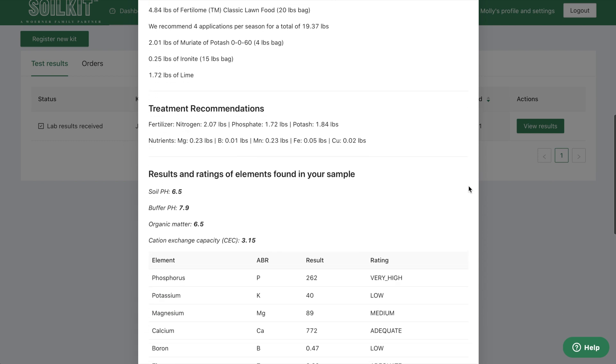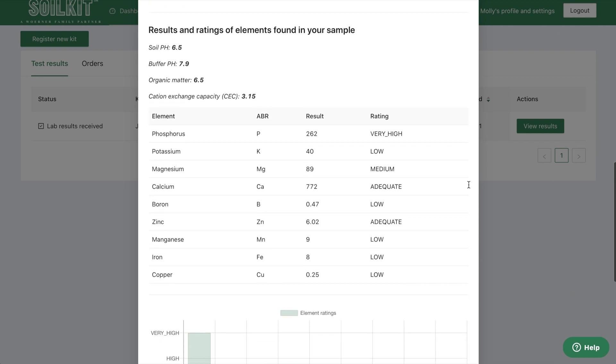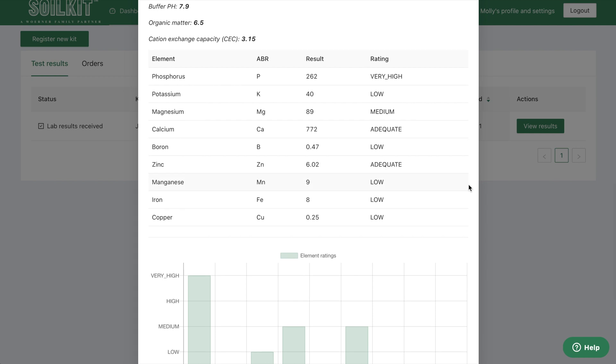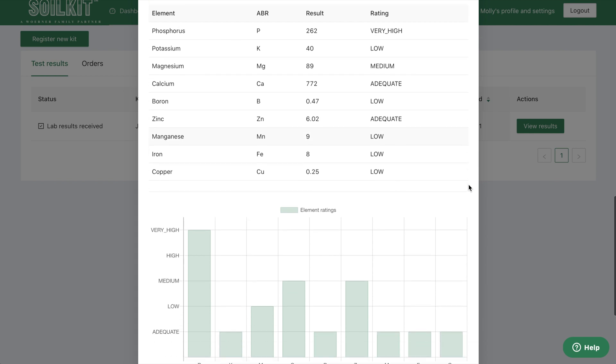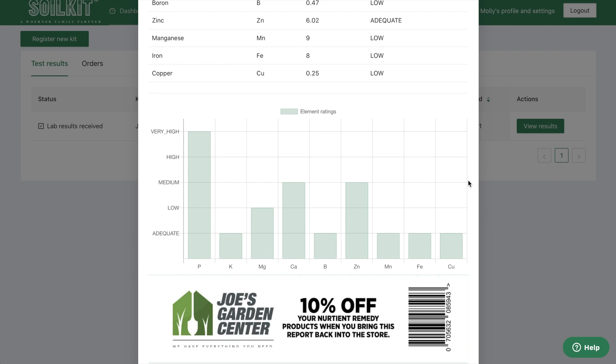You'll also find simple application instructions, followed by detailed lab information showing you nutrient level versus ideal levels for the crop or grass type you are cultivating. At the bottom of the report, you may also find a marketing message from your retailer or landscaper or from one of our online partners.